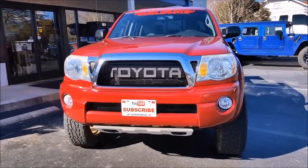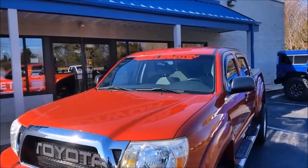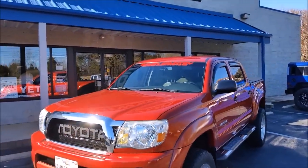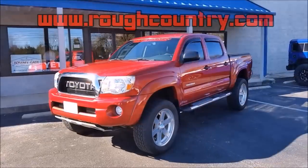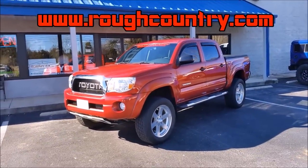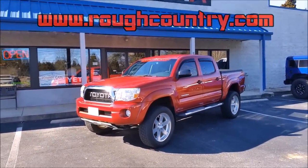Hey everybody, so today we will be installing a 6 inch Rough Country lift kit on our 2007 Toyota Tacoma. If you enjoy this video, be sure to comment, like, and share it, as well as subscribe to our channel. You can check in the description below for the link to Rough Country's website, where you can check out lift kits and other very cool accessories for your own truck.